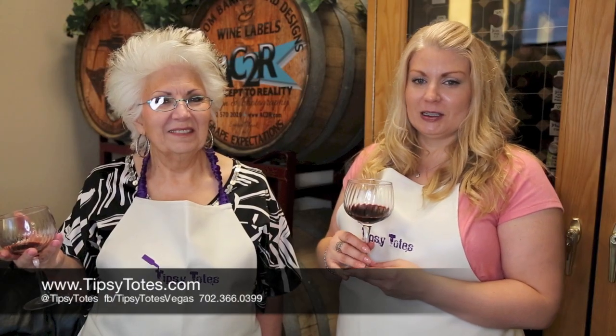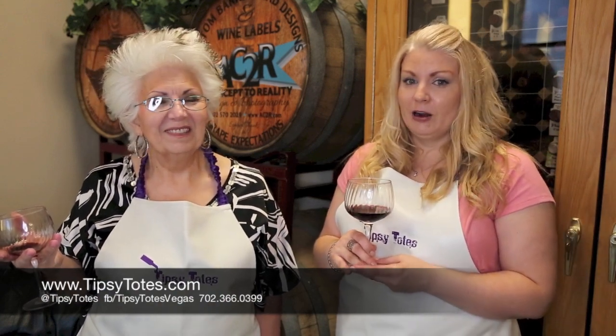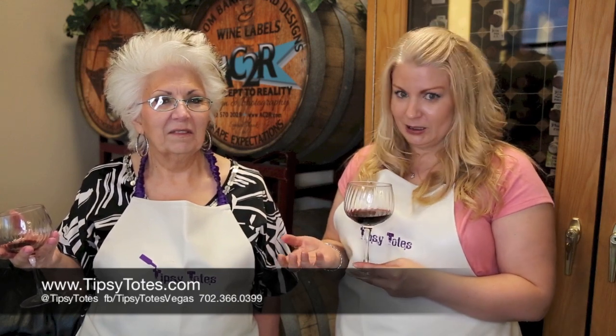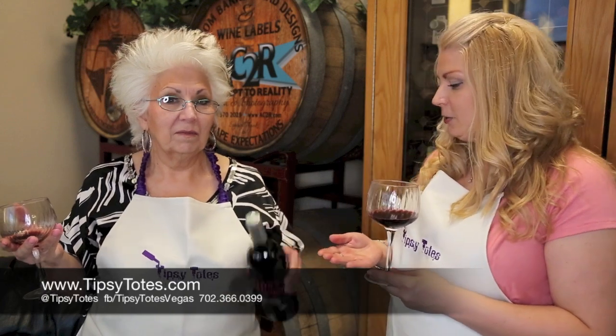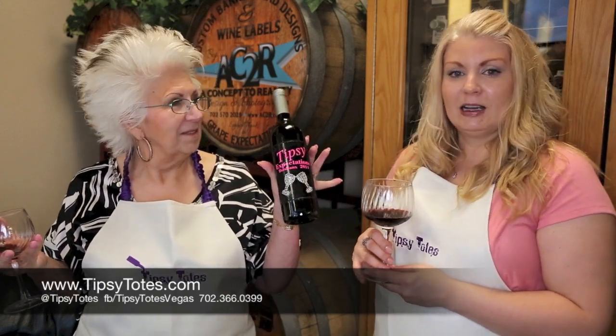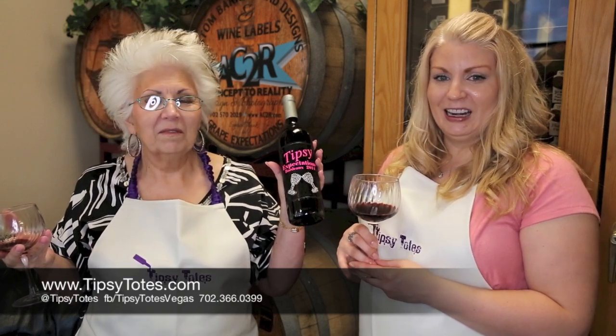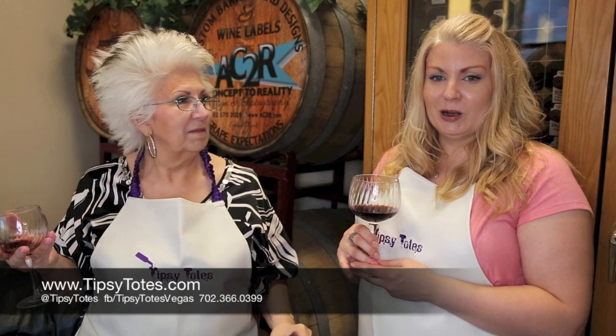Welcome back to Tipsy Totes. My name is Ursula and this is my partner Sonia. This is our final installment of our winemaking session. We're going to bottle approximately 250 bottles of wine from our barrel, and we'd love to introduce you to our custom wine label — a custom decal that we made ourselves. If you're interested, give us a call at 702-366-0399, and make sure you watch the whole process.